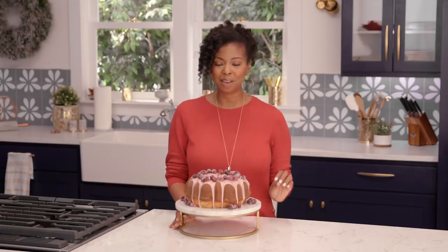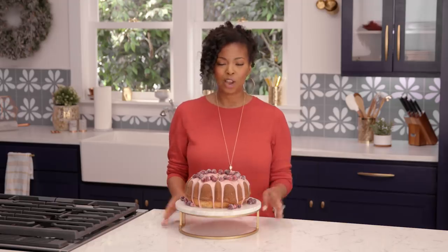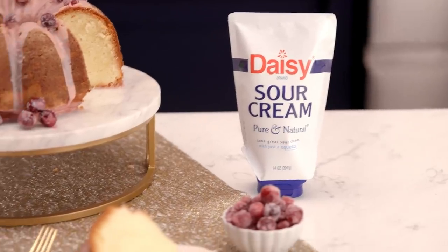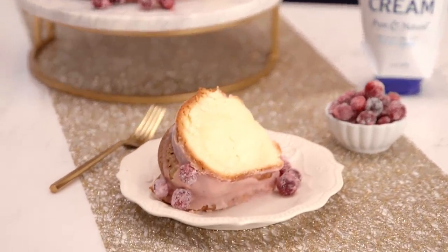Hi, I'm Jocelyn Delk-Adams from Grand Baby Cakes, and today I've partnered with Daisy Sour Cream to bring you this incredible recipe that has been in my family for generations. We love this sour cream cake because it is such a show-stopping piece to serve at your New Year's Eve celebration. I know you're gonna love it.